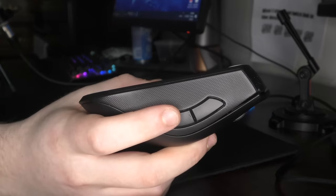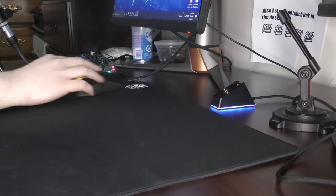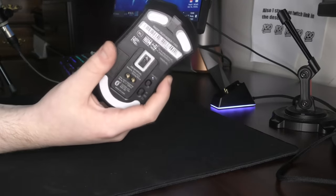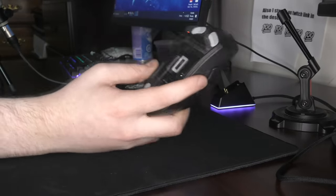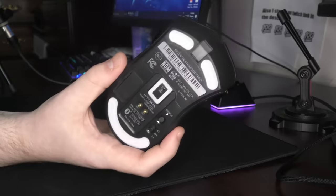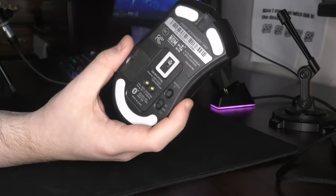In general these stock feet are passable — you can see they are decently thick. But if you get this mouse and really enjoy it, there's no reason not to get aftermarket feet and just make the mouse glide better — it's that simple. They have the sensor ring, presumably for LOD and DPI deviation. No issues with either of those.